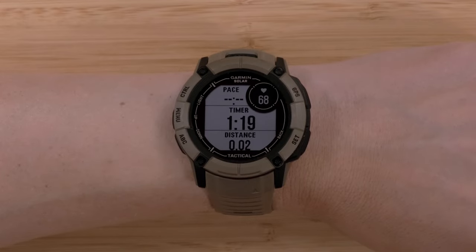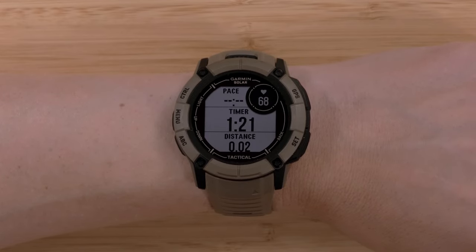Note: using the flashlight strobe during an activity will impact the battery life of your watch.